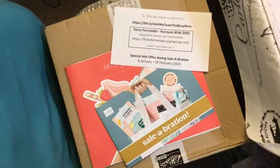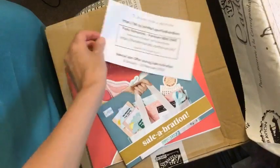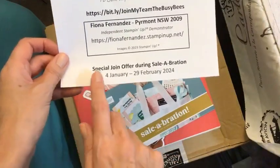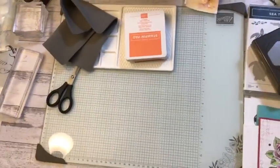Hi everyone, it's Fiona. I'm back from my holiday and I've got a little box, only a small one, but we've got a couple of new things from the new catalogues. And don't forget while Sale-A-Bration is on, you can join during Sale-A-Bration and get the free glass mat, which is on my desk.